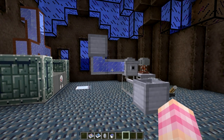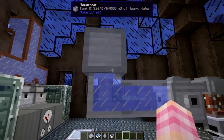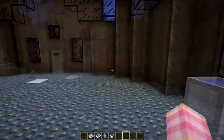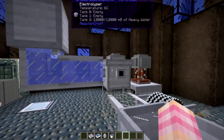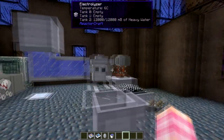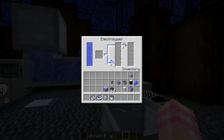So how do you get deuterium? What you want to do is take your heavy water that you got from the heavy water extractor — you can see it over there — and you want to put it into an electrolyzer. Put it into an electrolyzer, and then power up the Van de Graaff generator, and you'll see that we are producing deuterium.